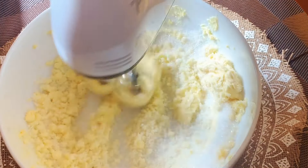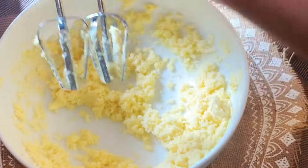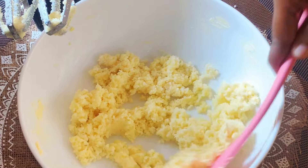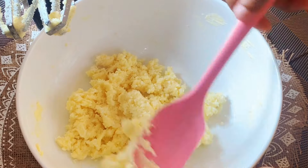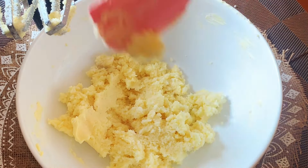The pattern is ready. Cut the pattern — the pattern is ready.